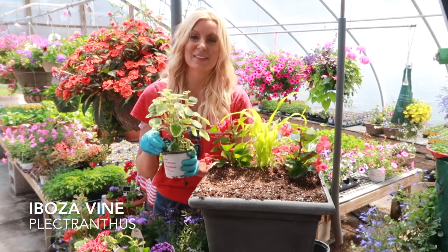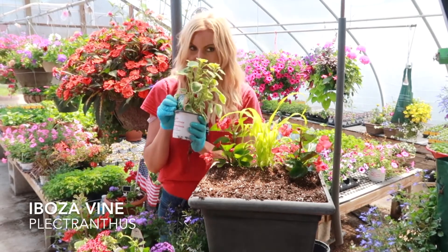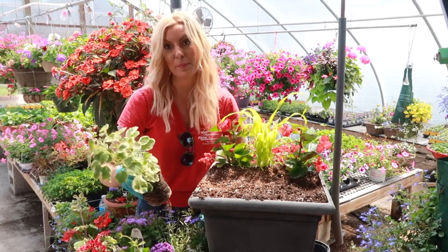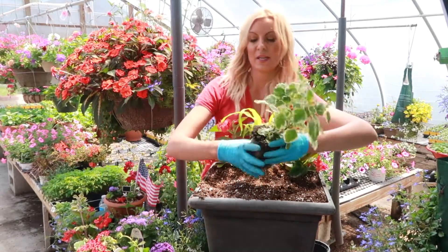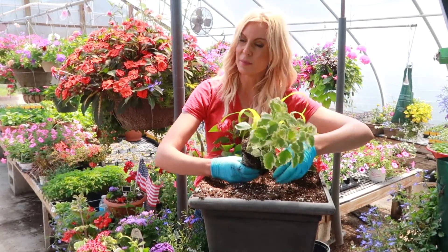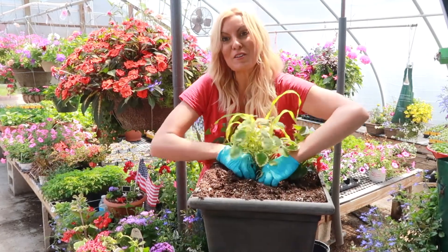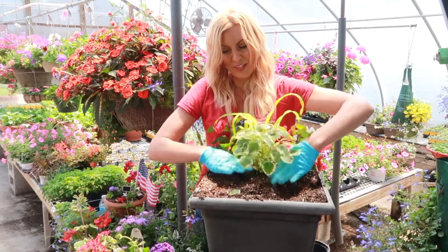I love the Plectranthus Iboza vine. If you smell it, it's citronella - it's a little secret plant to keep your bugs, those pesky little mosquitoes, away. This is going to be a filler, but it's also going to be a spiller. Once it gets established, it fills in beautifully, but it also goes up and spills out.